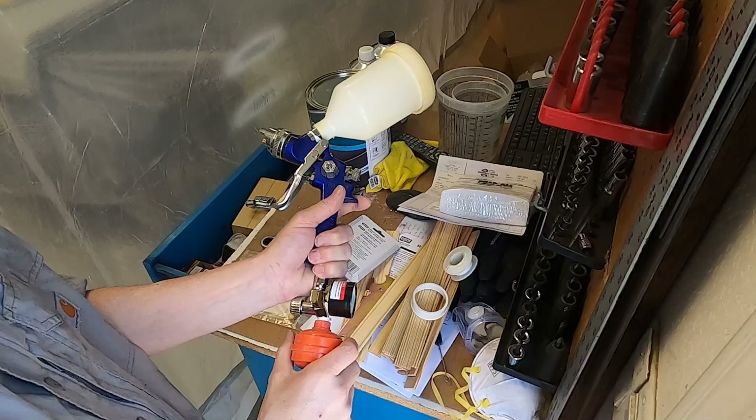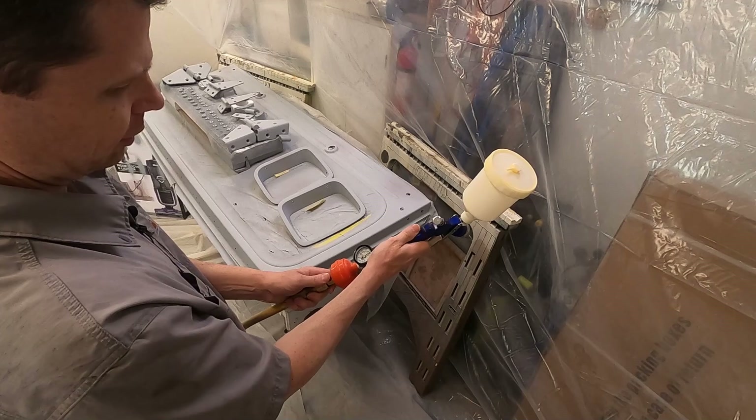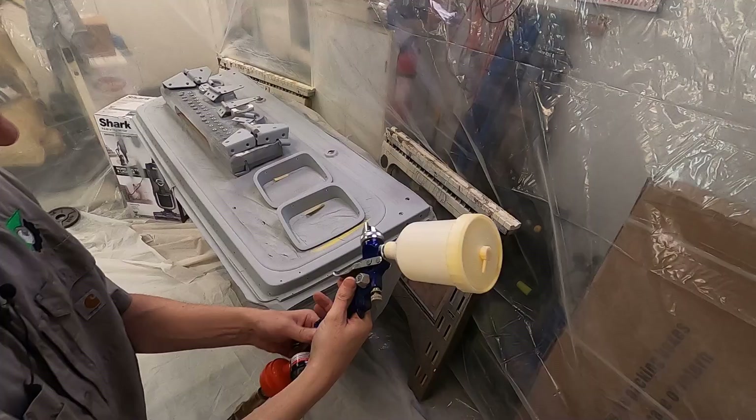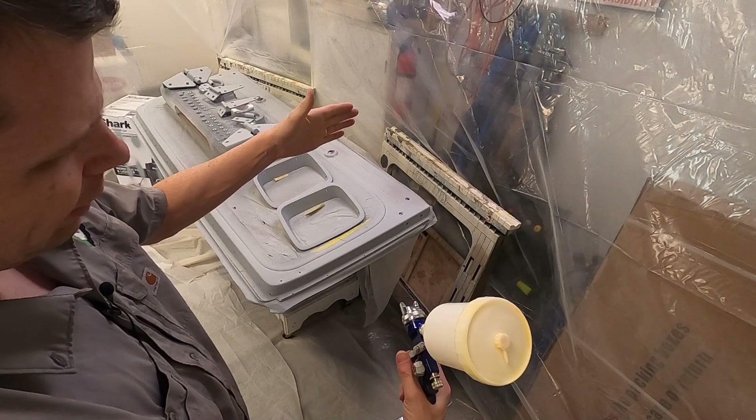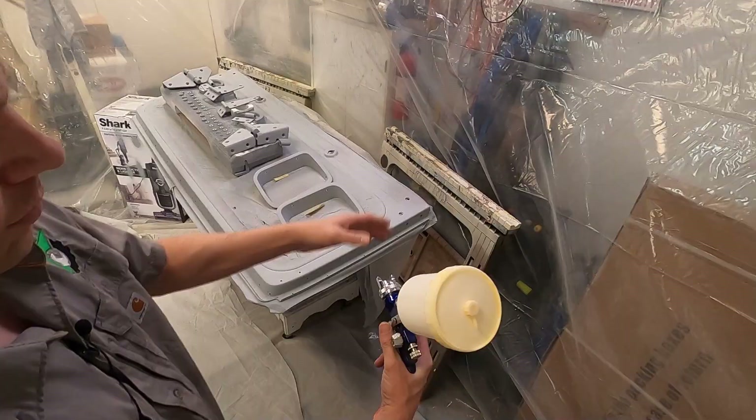We are going to set our gun air pressure at exactly 30. One trick I learned: there's a magic point where the sound will change. That's how far away you want to be — right there where you hear the air change, just past that. What is that, about six inches? A little bit of dry practice.